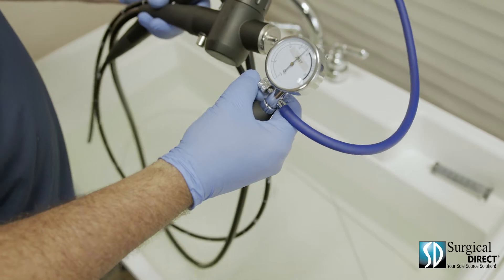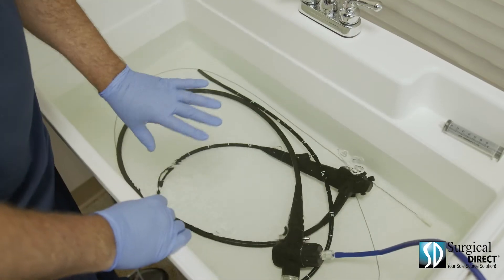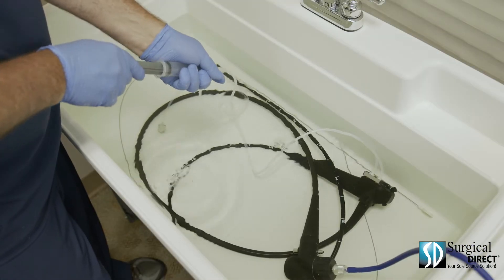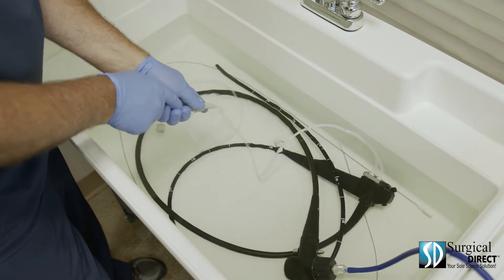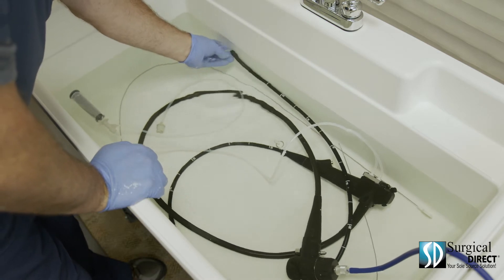With the leak tester still holding pressure, it is now safe to submerge the scope. It is important to always be looking for leaks in the endoscope. Using a syringe and your cleaning tubing, flush all air from all channels of the scope. It's easy to have a false positive when you don't remove all air from the scope.